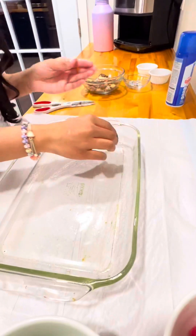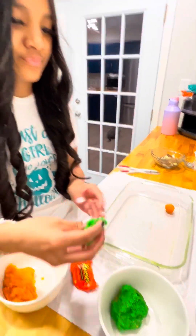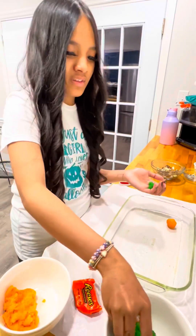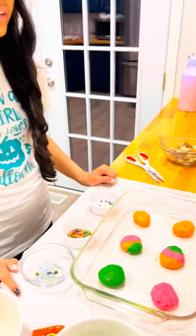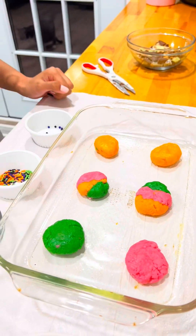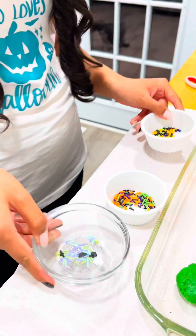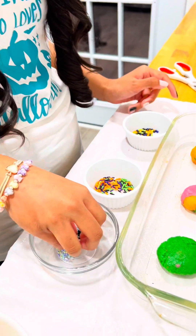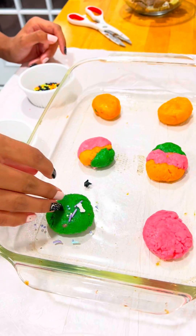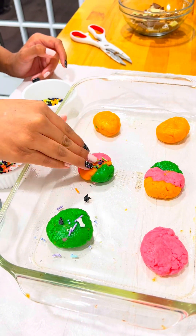That is the perfect size. Now we're going to do another one, and we're going to start with the green one. Once you're done, you're going to put them in the pan and press them down a little bit. We mixed our colors together. Now we're going to take some leftover sprinkles and put them on top of our cookie dough, using each of the sprinkles.